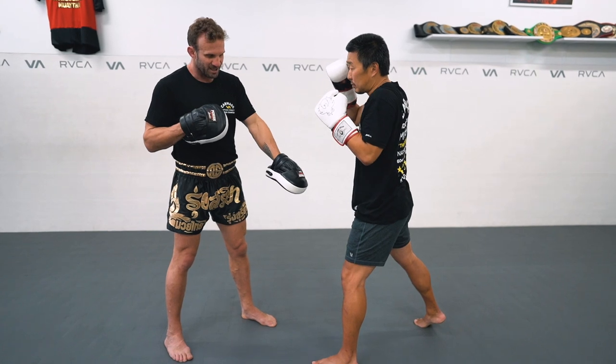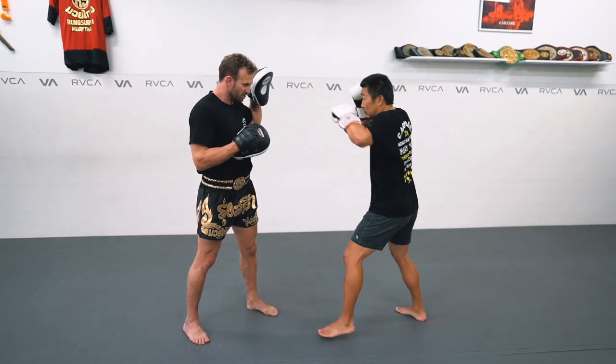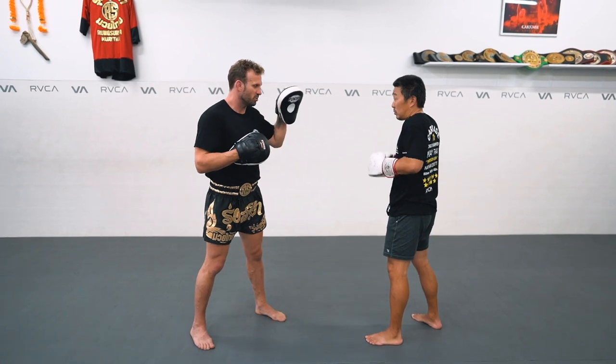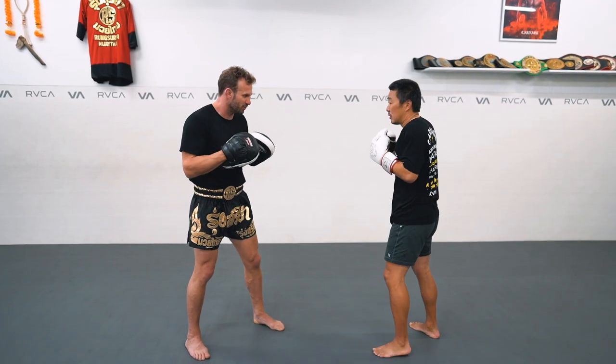Boom — now he's in position. He's already in position to load up and hit the body shot without being too far away. He steps in and rips it in. Now you can go whatever speed you want. You see how he steps the front foot, and now he's in position for the body shot.